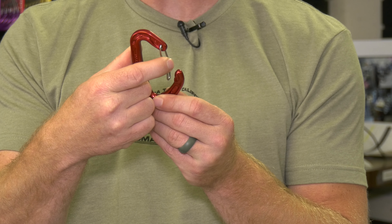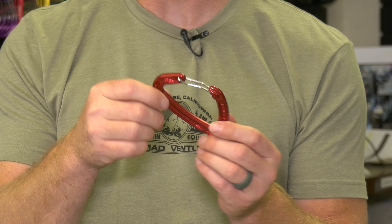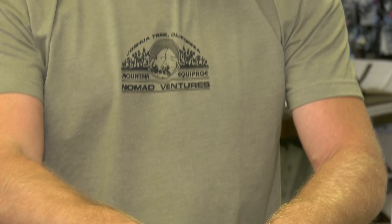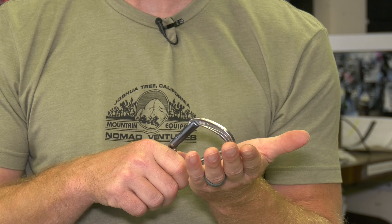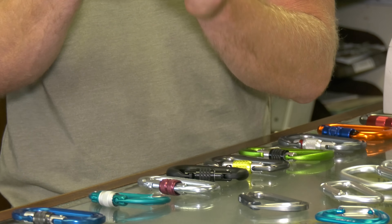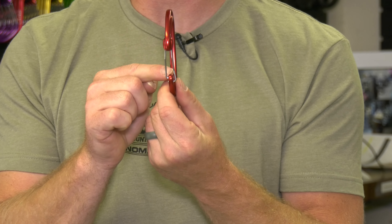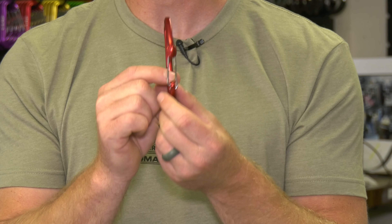Gate flutter means that if the gate slightly opens, the carabiner actually is weaker. You can check gate flutter by grabbing the carabiner, putting your palm out, and giving it a good whack. With a wire gate you just hear a thud. With a solid gate carabiner, you'll hear a clip sound — the gate is slightly opening every time it hits your hand. In a fall, if the carabiner taps the rock, it could cause gate flutter. The wire gate creates higher tension, so it doesn't want to do the gate flutter. Great invention.